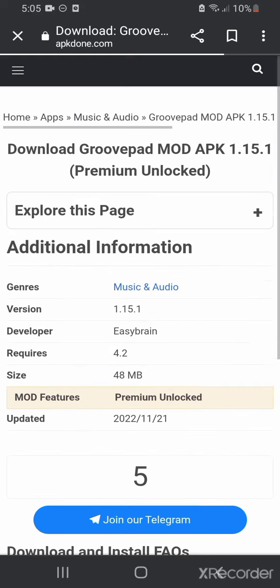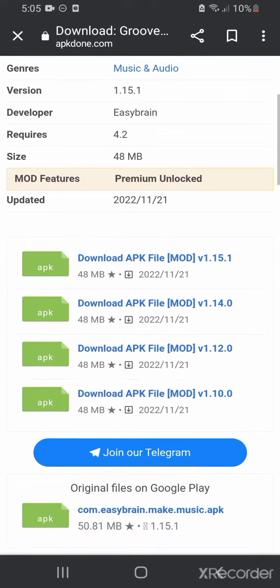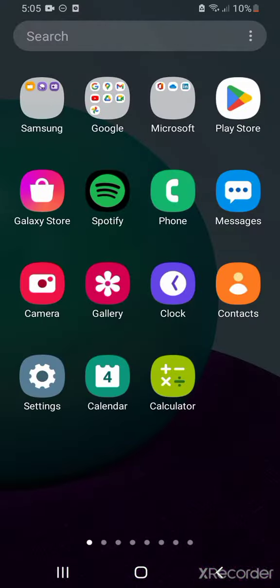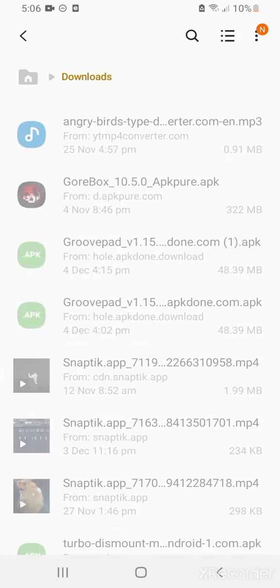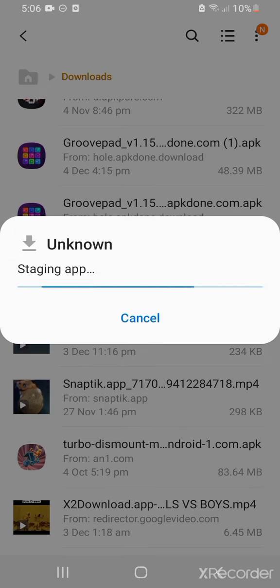Download the APK and wait about five seconds, then click the download button. Wait until the file is downloaded — it should look like this — then click on it.